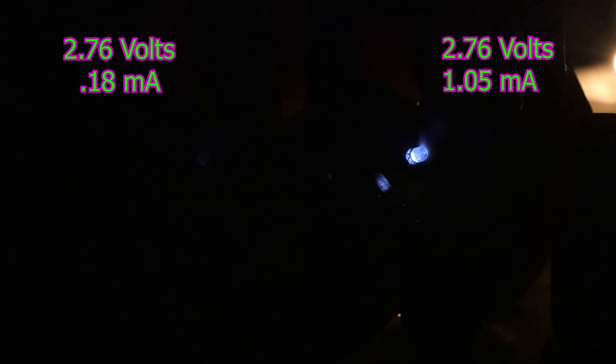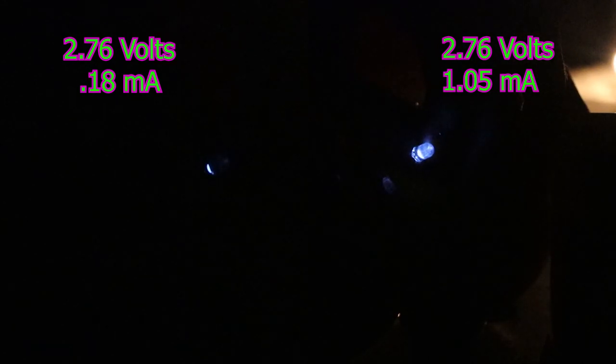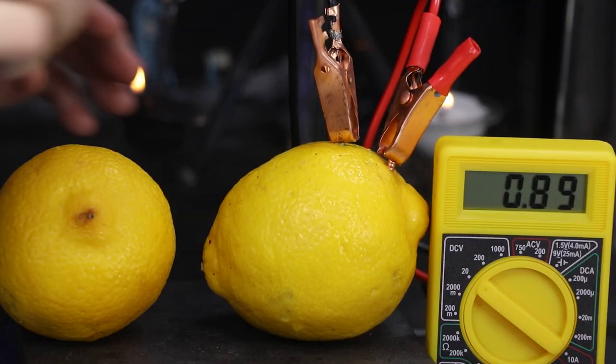If you don't have a multimeter but have an LED, you'll need to wire two to three lemon cells in a series to boost the voltage. Then once it starts to glow, add more metal to boost the amperage.